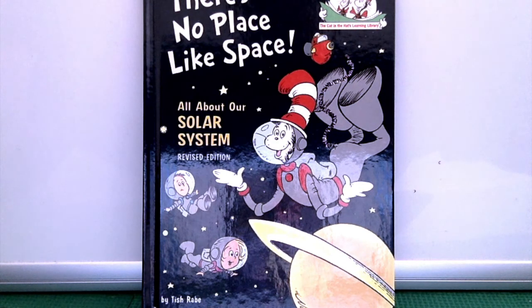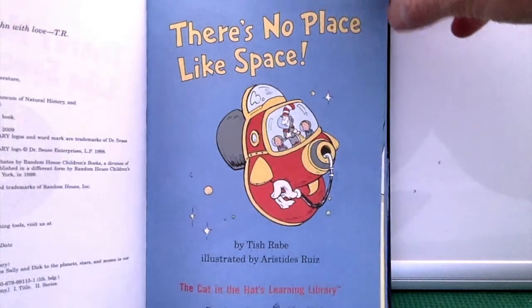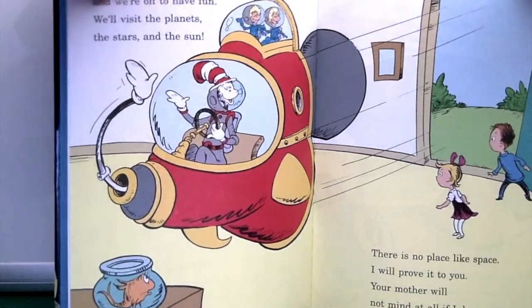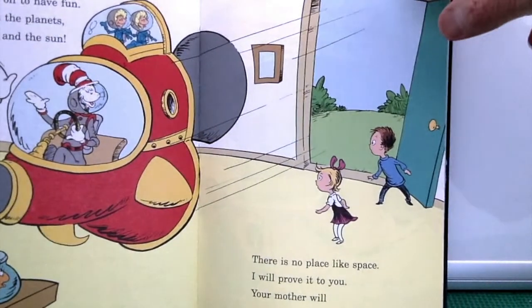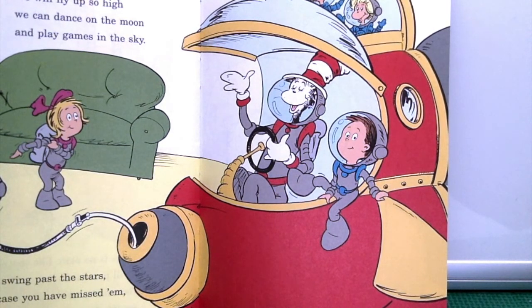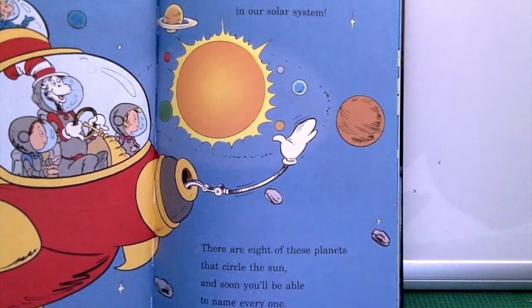In the last couple of weeks we read this wonderful book: There's No Place Like Space, All About Our Solar System, by Tish Grady, illustrated by Aristides Ruiz. It's a Cat in the Hat Learning Library from Dr. Seuss and Random House. 'I'm the Cat in the Hat and we're off to have fun. We'll visit the planets, the stars and the sun. There's no place like space — I will prove it to you. We will fly up so high we can dance on the moon and play games in the sky. We will swing past the stars and you'll soon see the planets in our solar system.'